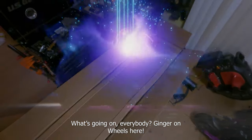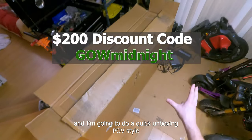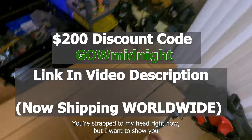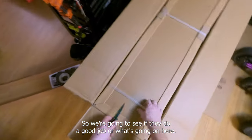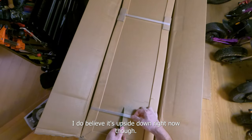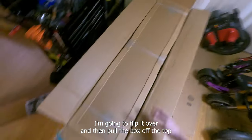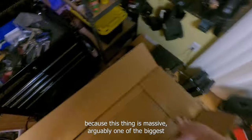What's going on everybody, Ginger on Wheels here. We just got the InMotion RS from Voro Motors and we're gonna do a quick unboxing POV style — you're strapped to my head right now. I want to show you how they pack these things. I just opened the box and I do believe it's upside down, so I'm gonna flip it over and pull the box off the top because this thing is massive.